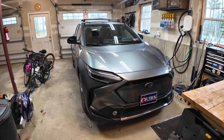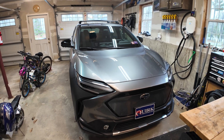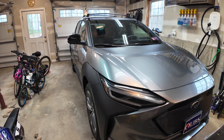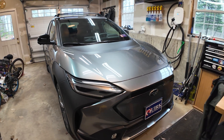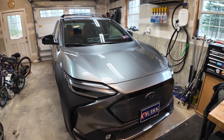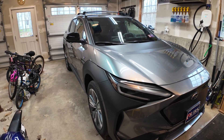The car I got is a 2024 Subaru Solterra limited trim. They're leasing really cheap right now and I think that's because there have been a couple bad reviews on it lately with the poor range that it gets along with slow Level 3 DC fast charging.